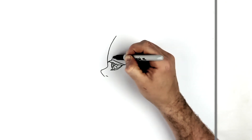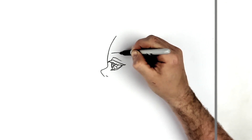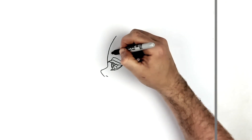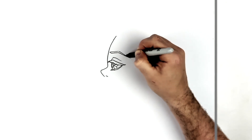Top eyelid line just comes up from the eye, down that way. And then his eyebrow — goes up, down this way, and then it kind of spikes out that way. Then we just add a section that we can color in, making it skinnier as we go down to there.